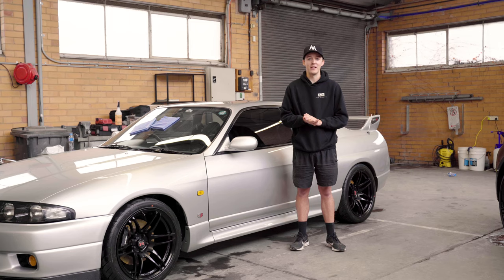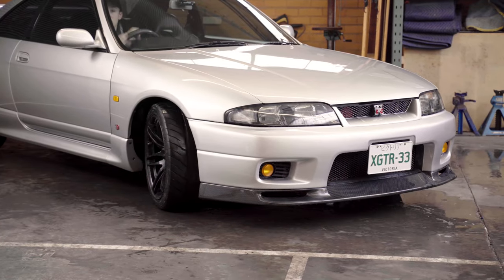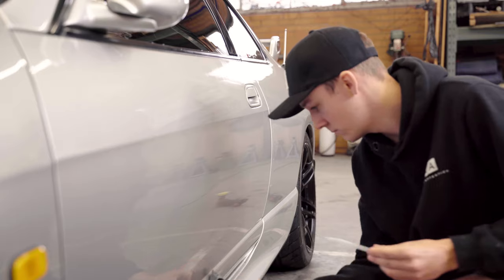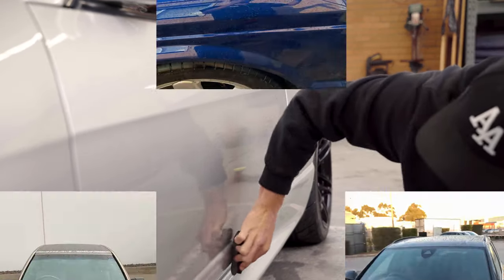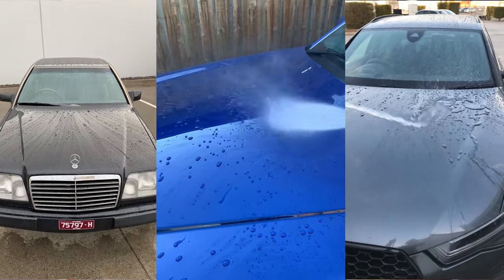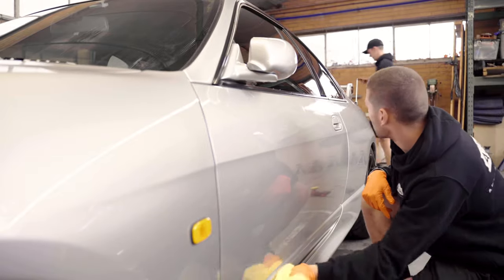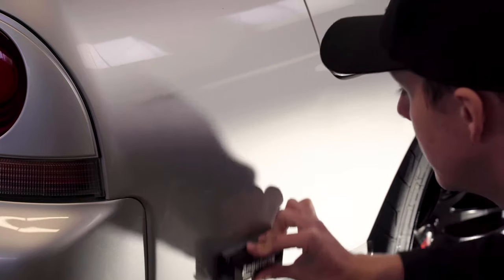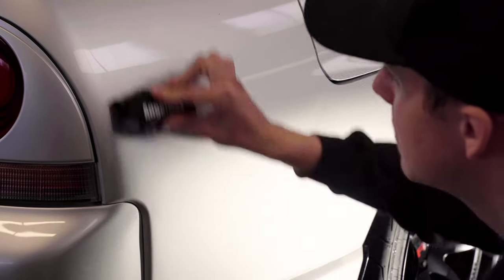Today we're going to take you through ceramic coatings — what they're good for, how they're applied, and why you should get one for your car. Ceramic coatings are great for keeping your car cleaner for longer and newer for the life of ownership. They give your car the ability to stay cleaner between washes by encapsulating dirt in the beads of water. This is given through the hydrophobic properties of the coating, meaning once the time comes to wash the car, the dirt just falls off and the car looks as new as when we first coated it.